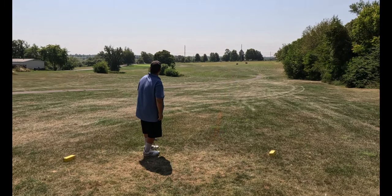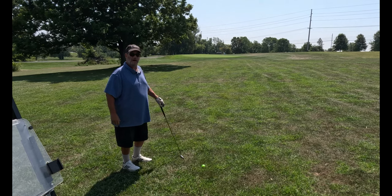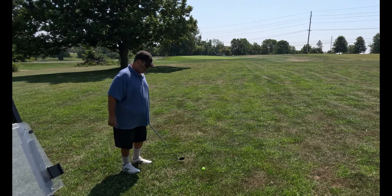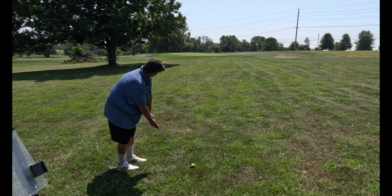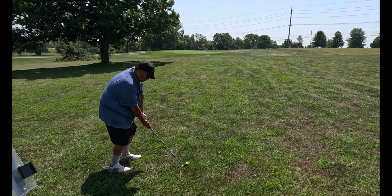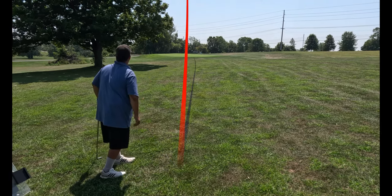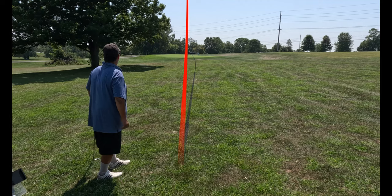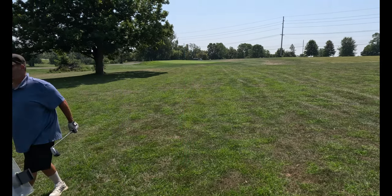It sounded heavy. It was different. We've got about 125, got a nine iron out. Chromax Golf Ball — let's see if we can get it on the green. Looks good. Rolling right at the hole. Not bad.